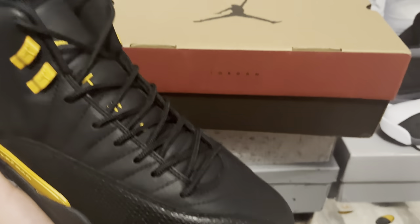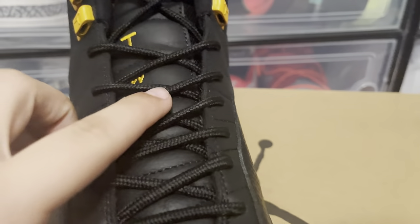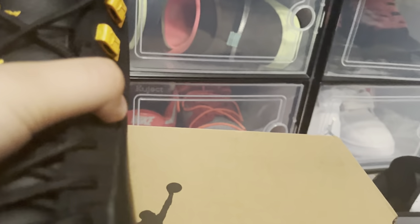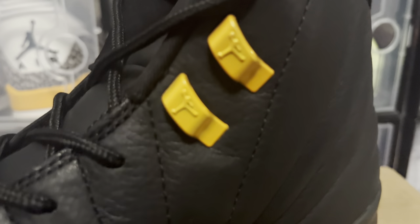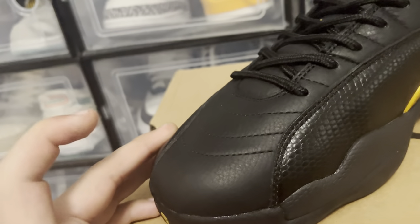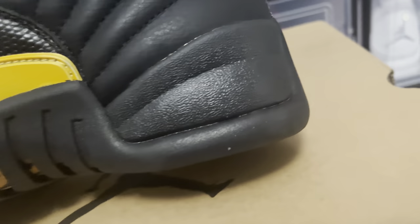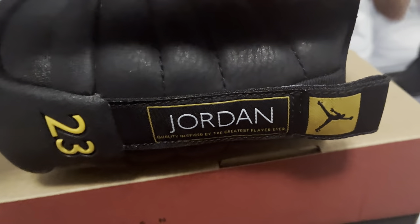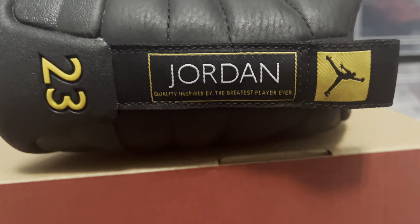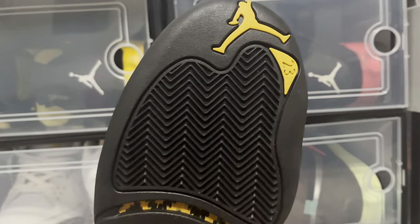Okay, here it is — the Air Jordan 12 Black Taxi right there. You can see the '2WO' right there. Jumpman right there, and the little side pieces right there. See the Jumpman jumping right there. This leather is a nice tumble leather. I don't know what you call this material, but it is nice too. The foam on the back, the Jordan with the 23. Quality, inspired by the greatest player ever. You can see the bottom right here — a nice print with the Jumpman and 23 on the bottom.